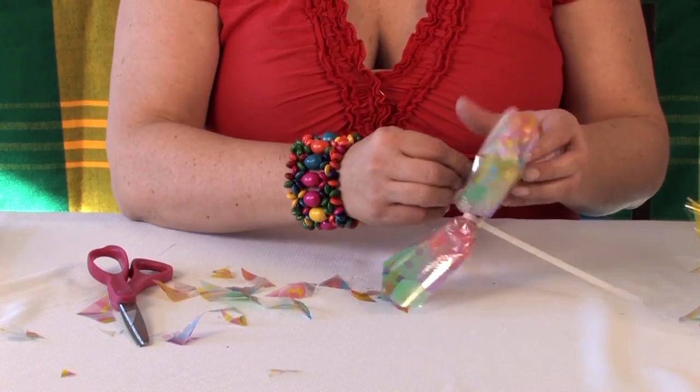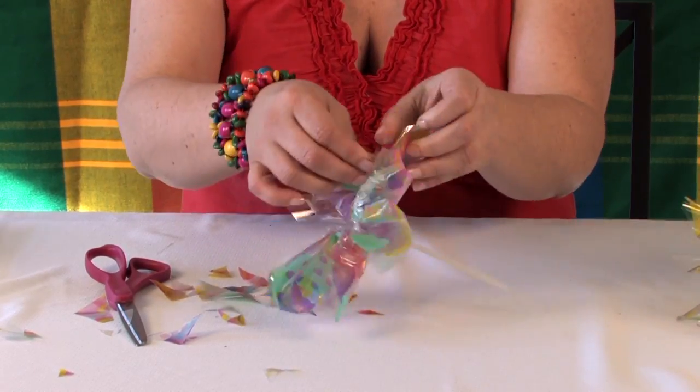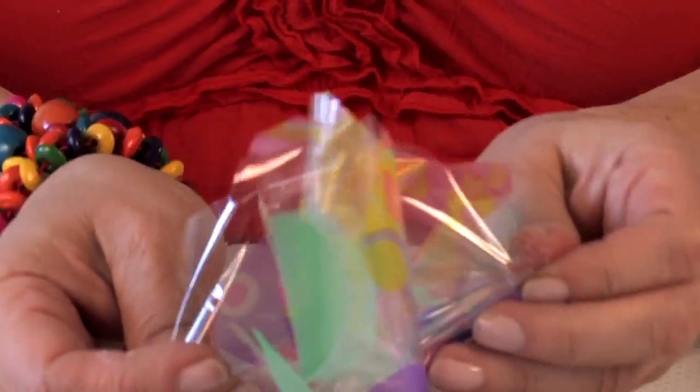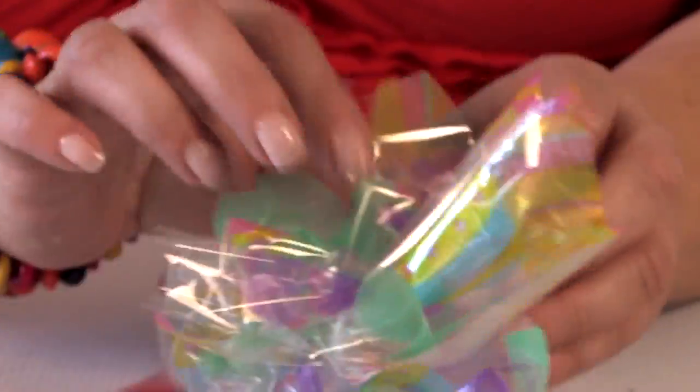We're going to pull this up — when you do this, you're pulling the layers apart. You're pulling it up and really pulling the two layers apart. Keep doing this, opening it up layer by layer, and be careful not to rip it.